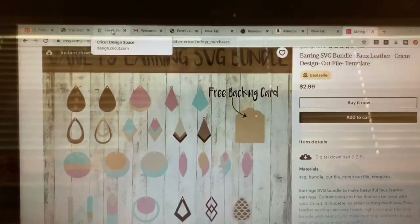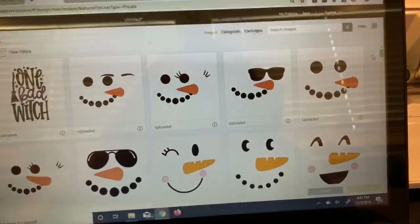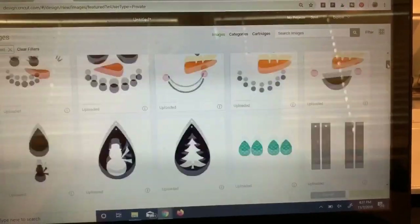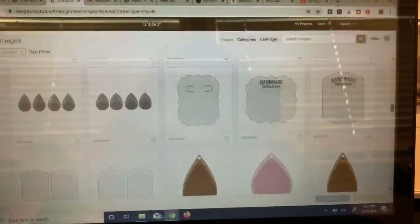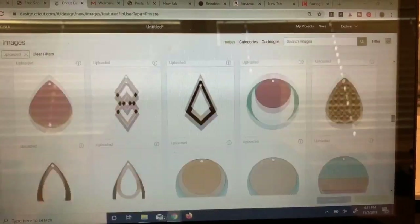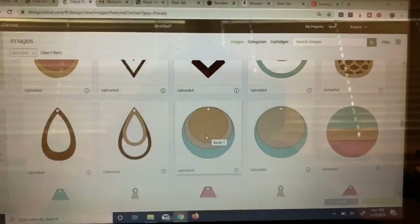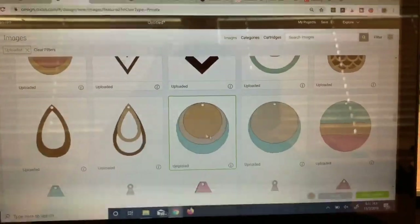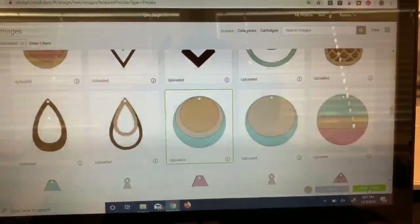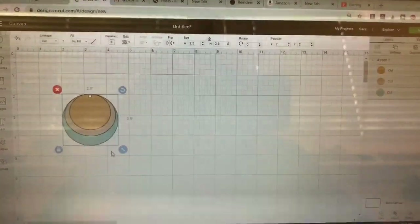I'm going to click over to my Design Space. I already have these images all uploaded. I'll link to these cut files on my blog page. If you don't know how to upload the images, I have a video on my channel for that. But once you have the file uploaded, you'll find it here once you click on your images, and then you just click on insert images. I love these files because they come out to a really good size.